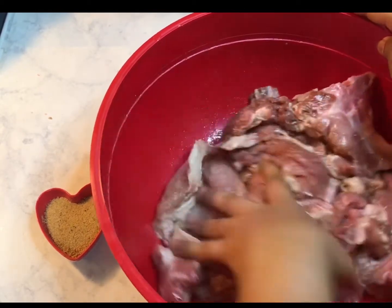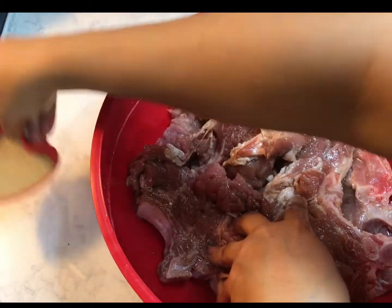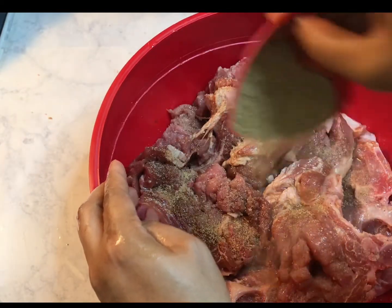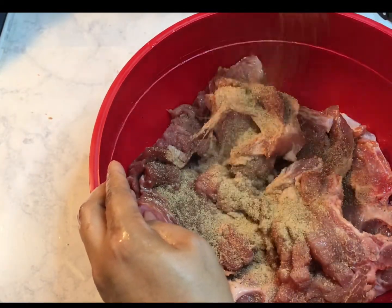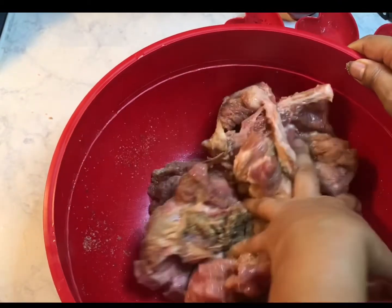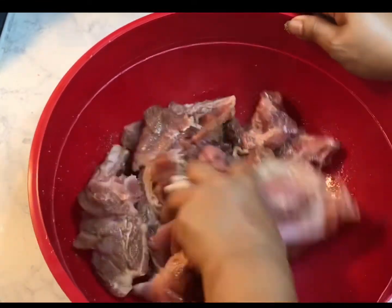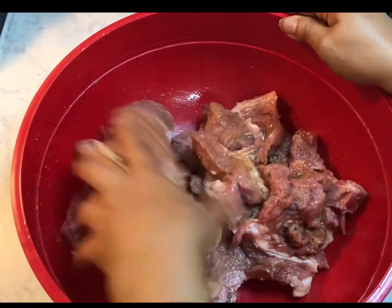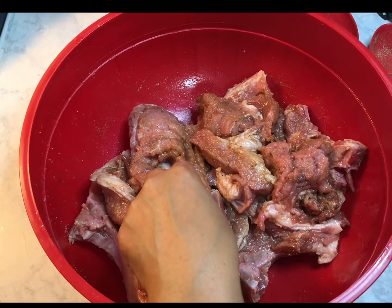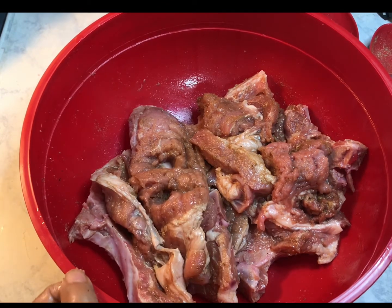After that, I have my Everglades seasoning and I'm just gonna drop it in there and then mix them all thoroughly until everything is mixed together. Then I'm gonna leave that marinated for 30 minutes.